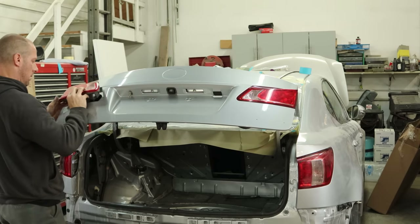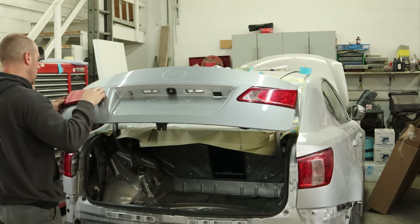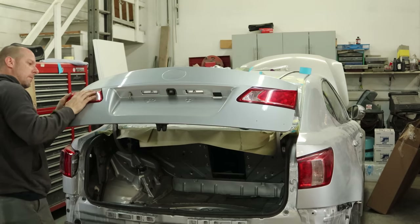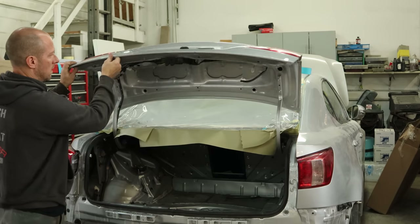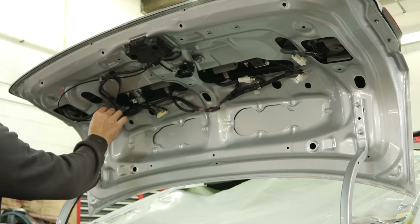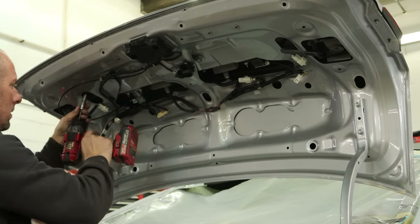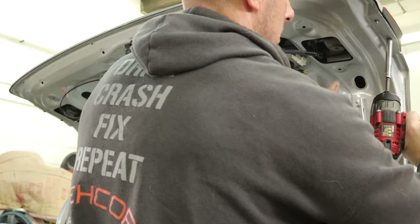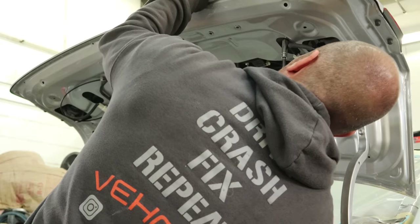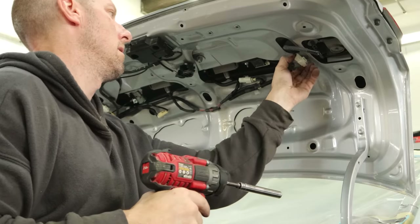Drop the harness through and snap them in there. Don't close the deck lid or they'll end up on the floor. Then we can put the plugs into the deck lid, bolt them in, and plug them in. Still using that excessively long socket — but it's the only 10 millimeter I haven't lost yet.